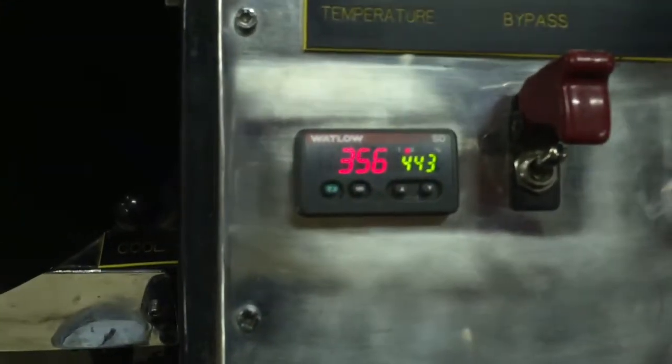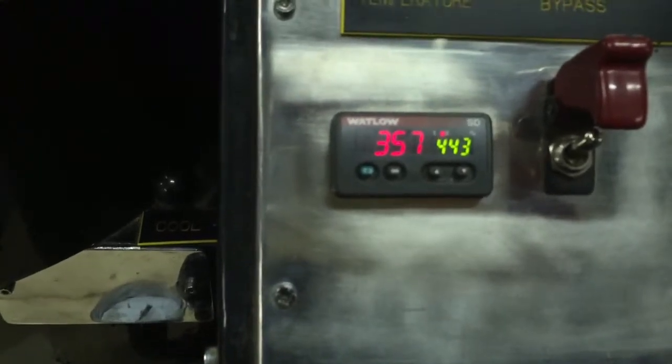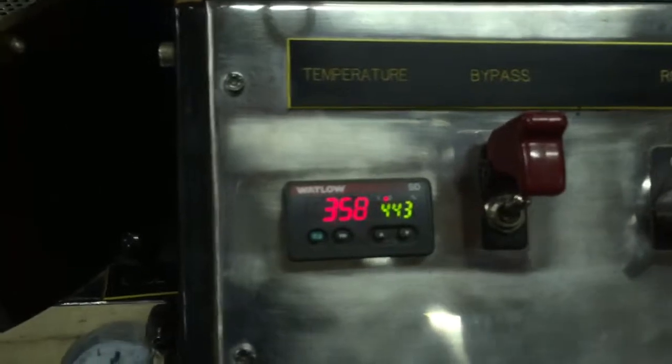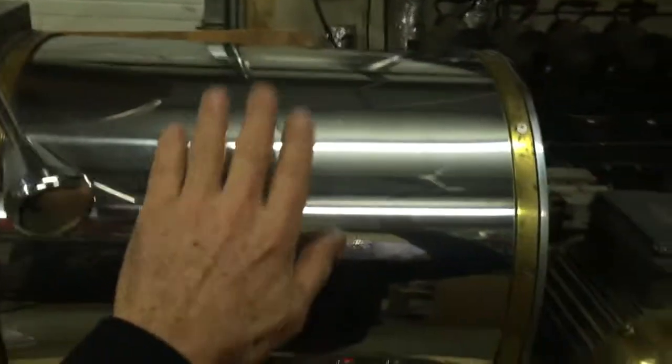Even though our propane setup isn't textbook, we probably have enough heat. The roaster is maybe 120 pounds, so once you preheat the metal, you've got a lot of contained heat. It's warm to the touch here on the outside of the drum. The motor's cool — that's good. The burner chamber is of course warm, and the rest of it should be pretty cool.